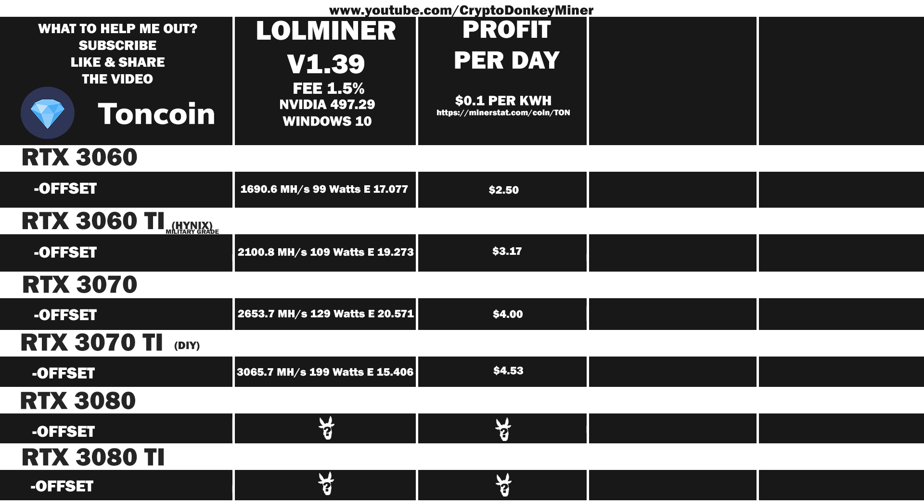Now let's have a look at the average results for the RTX 3080 and profits per day: 4075.9 MHz per second at 225 watts, which gives an efficiency of 18.115. Profits are at $6.67 per day. For the RTX 3080 Ti: 4831 MHz per second at 265 watts, giving an efficiency of 18.230. Profits are at $7.26 per day.